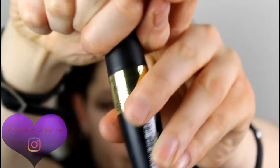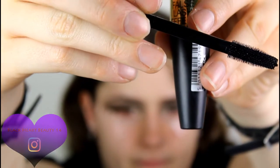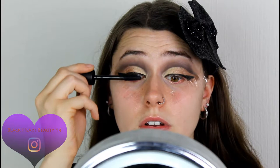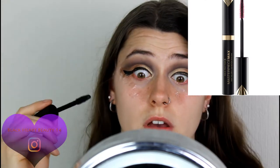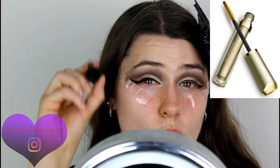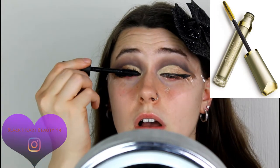Now I'm putting on mascara. I'm using the Max Factor False Lash Effect mascara — it's got a massive big brush. Applying that to my lashes. My favorite mascara from them is actually the Max Factor Masterpiece mascara — the one in the black tube — that was literally my very first mascara ever. Definitely get it if you see it in shops. Their Masterpiece Max in golden packaging is also really good.